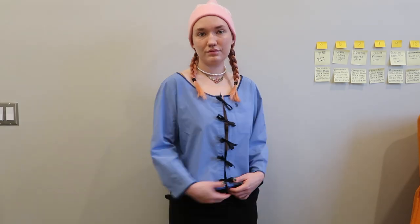Hi! Today I wanted to show you how I made this tie front top, which was loosely inspired by Sandy Lang.